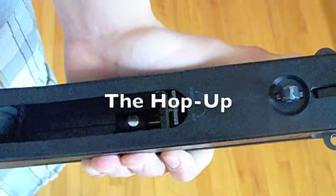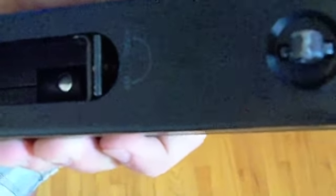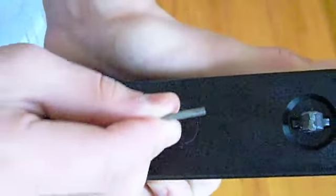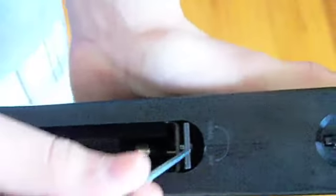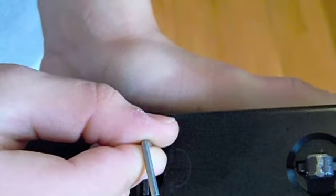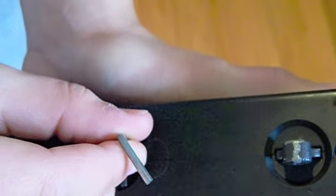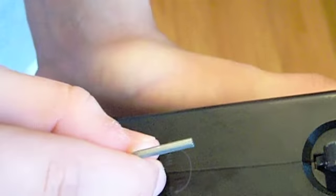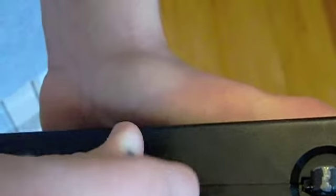The hop-up on this gun is very hard to access. Inside, it says 'hop' and 'normal,' and there's a little screw in there. To adjust it, you have to put the supplied allen wrench in and find that little screw — it can take a few tries the first couple of times. Once you get it in, you adjust left and right to set the hop. It's really hard to find, especially in poor lighting, so I recommend doing this outside in good sunlight. It really helps if you push up against it while turning left or right.